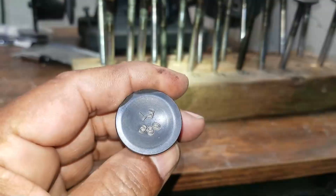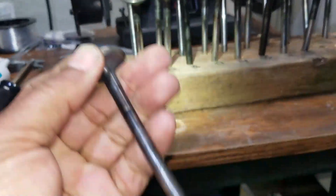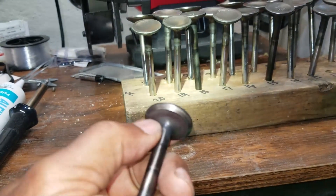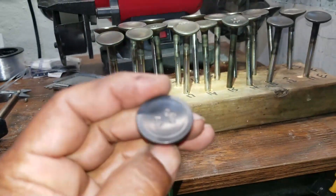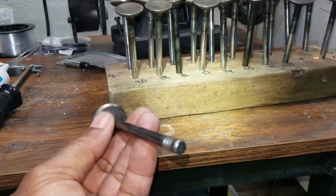I'll use my wire wheel — cleaned all the carbon and surface rust off of it. Now I'm going to get the head over here and lap these valves in the head. Then I'll put new valve stem seals on it and get this thing ready to roll.